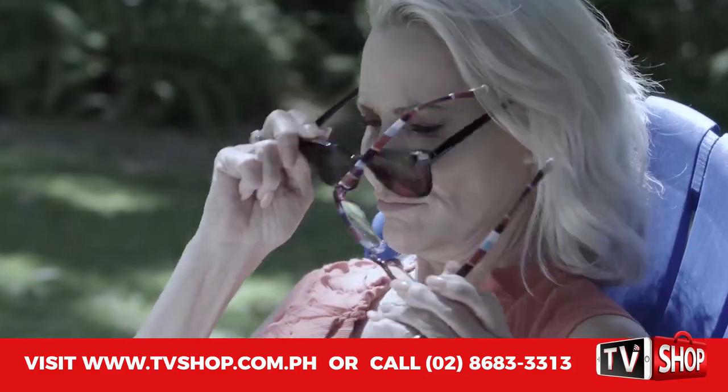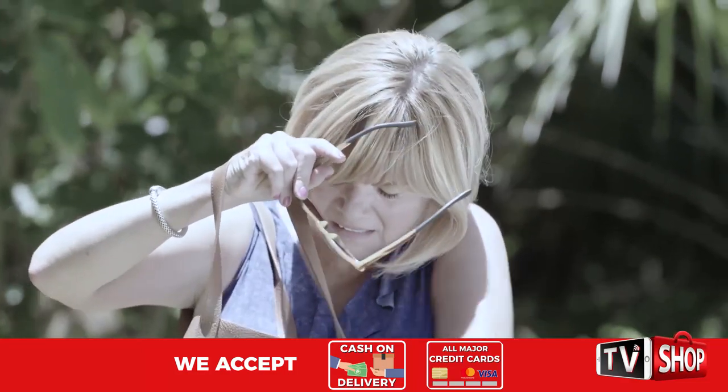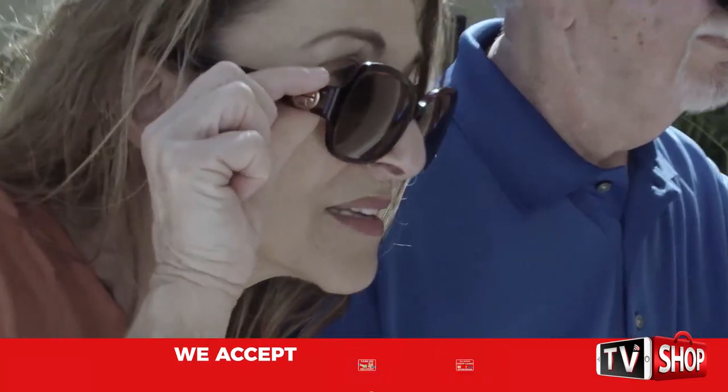Are you juggling between readers and sunglasses everywhere you go? You never know where to put them. And if you forget your readers, you can't even make a phone call or read a menu. You can't see anything.